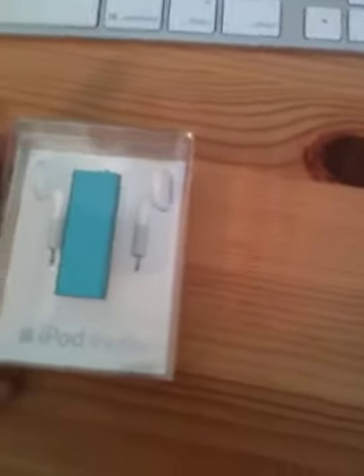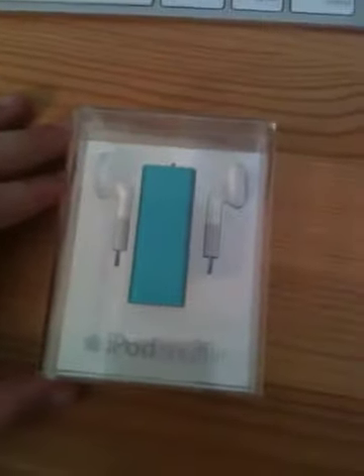Hello, guys. Today I'm going to be doing an unboxing of the iPod Shuffle. I already took off the front sticker because I was opening it and I thought I should make a review of this.